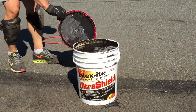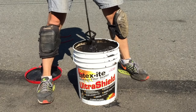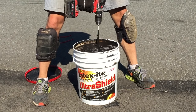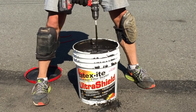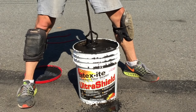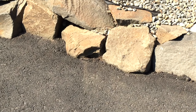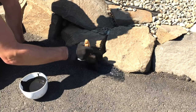Finally, to the product we've all been waiting for: the seal coat. I'm using a product called Ultra Shield by Latexite. It has a 10-year warranty, and for the first coat it should approximately cover 300 to 400 square feet. I emphasize the word approximate because I definitely ran out at the very end even though I bought extra, so make sure you buy plenty — an extra barrel or bucket — because you're going to need it.